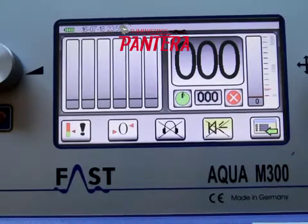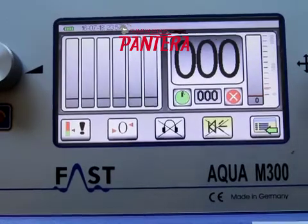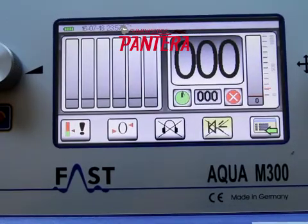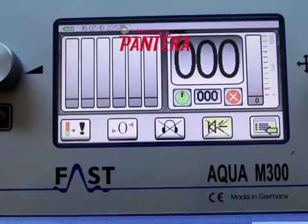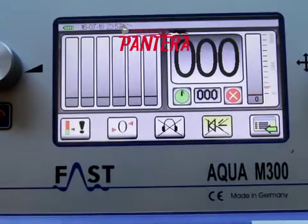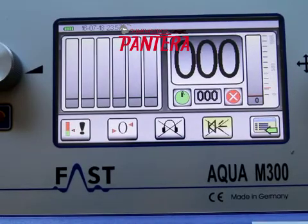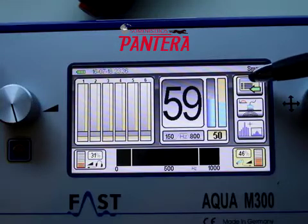A typical hydrogen reading when you're not near the leak is less than 10. It's common for the hydrogen levels to be over 100 when near a leak — it's generally quite obvious. The tracer gas used with the M300D is 95% nitrogen and 5% hydrogen. Using tracer gas allows you to find leaks in noisy areas, smaller leaks, and deeper leaks than can sometimes be found using acoustic methods.